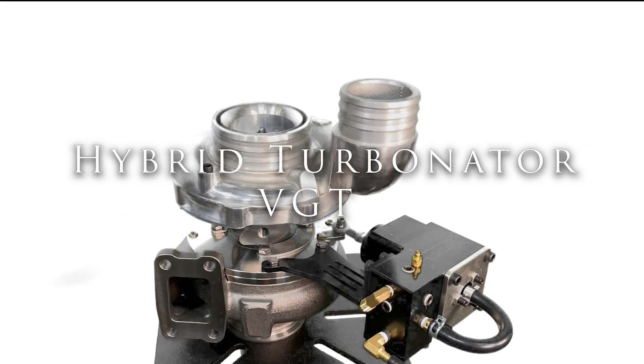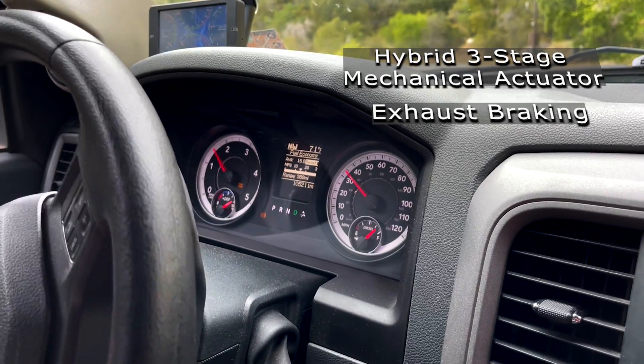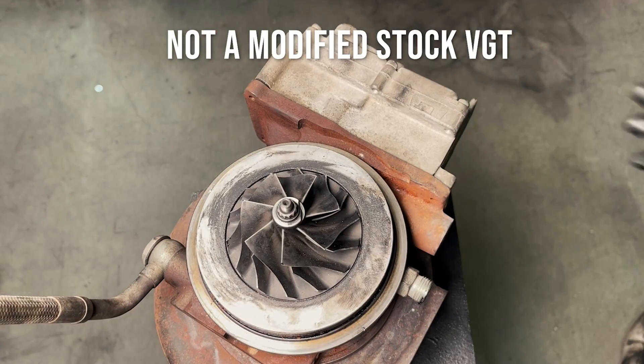This is the hybrid Turbinator VGT. The hybrid version of the Turbinator is an efficient performance VGT that can exhaust brake. It is not a modified stock VGT.